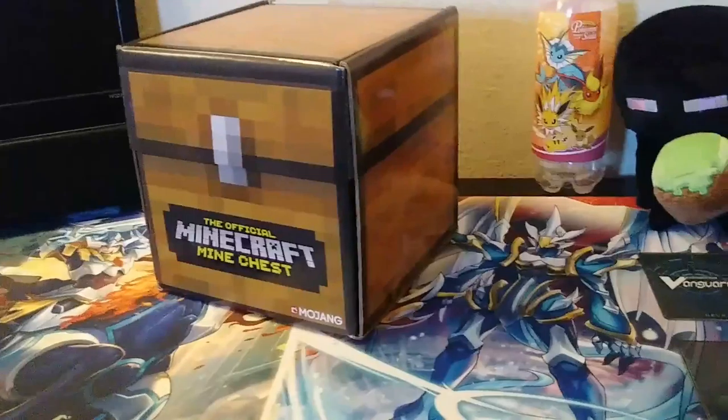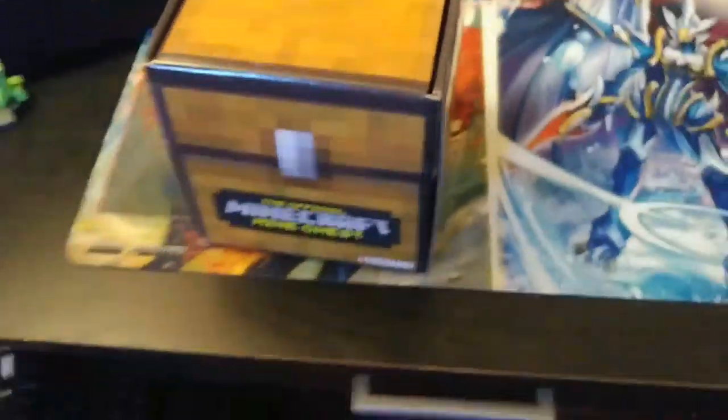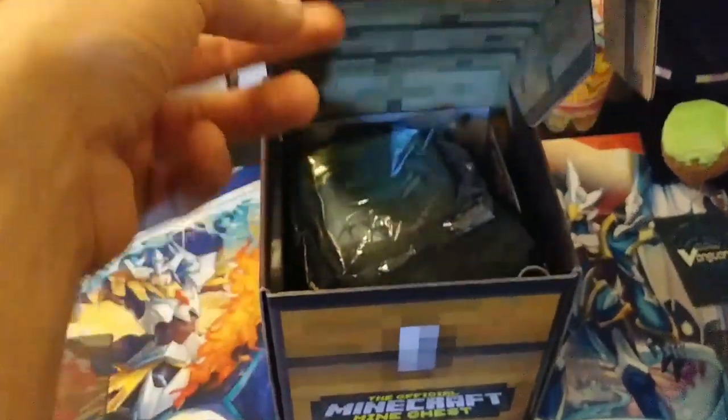So let me hurry and open this, and then we'll cut to that. Okay, I'm back. I have opened it, so it's time to see what is inside.